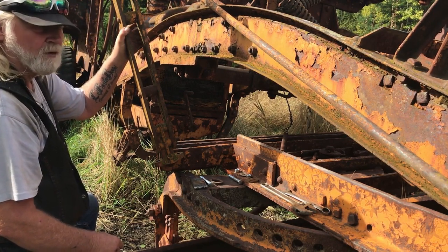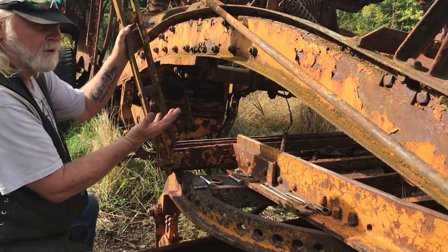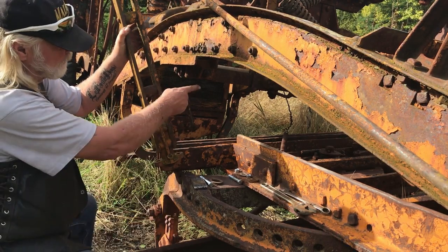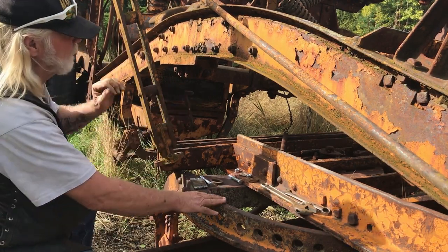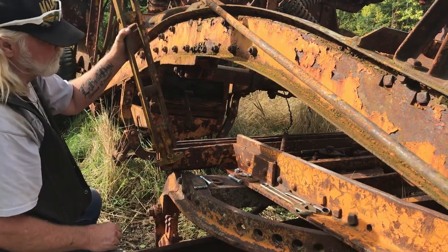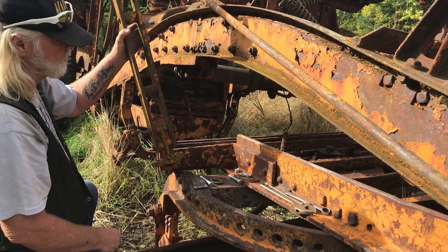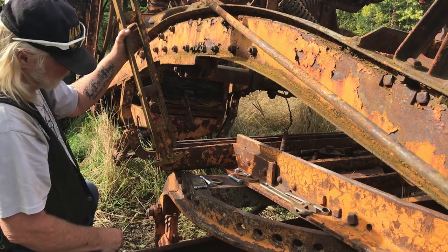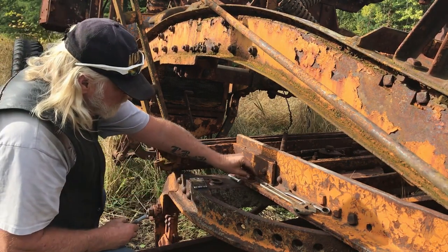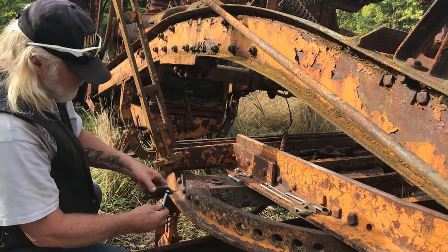So temporarily for now, all I want to do is be able to have this blade suspended underneath the frame, pinned to the front, and that crossmember in here pinned to the far corner because it holds the whole blade in position. We'll get that bolted up and then come back to you.